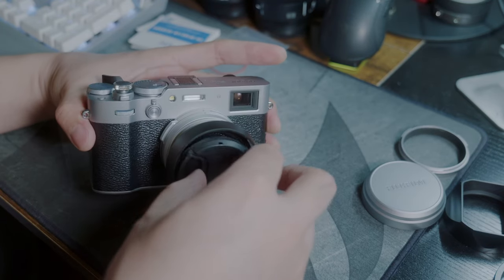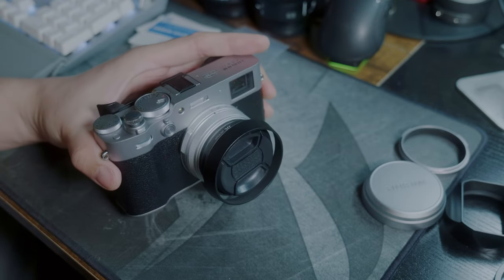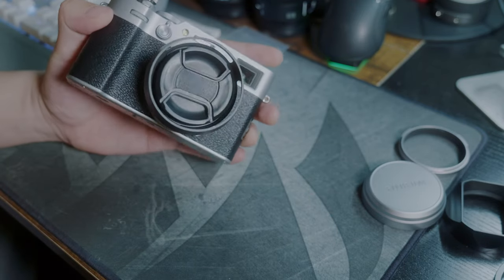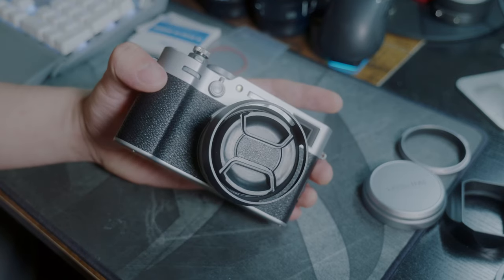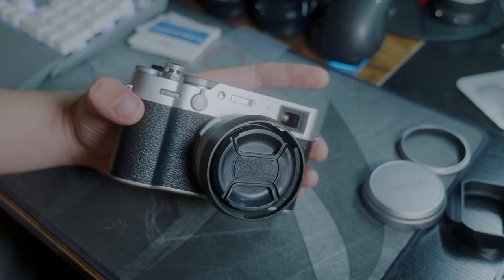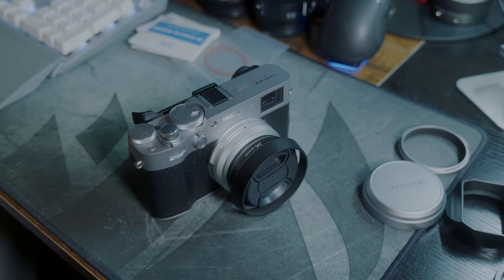With this lens hood you can simply use a generic 49mm lens cap, and it sits inside of the lens hood. It looks a little bit cleaner to me than the Hauge square lens hood. What do you think?